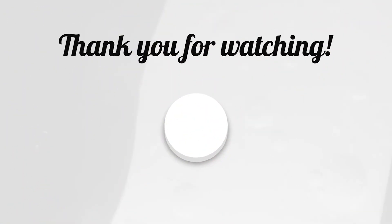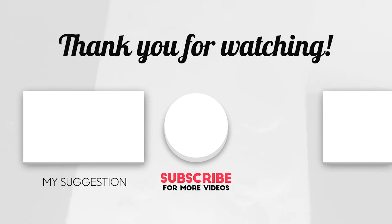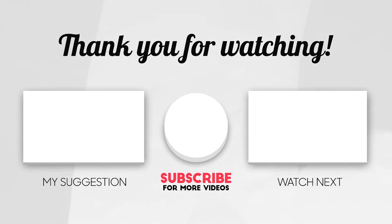I think that's pretty much it for this video — I hope you liked it. If you have any questions or comments, make sure to write them in the comment section down below. Don't forget to smash that subscribe button and the notifications bell, and I will see you in the next one.